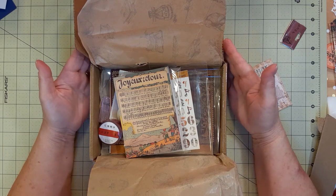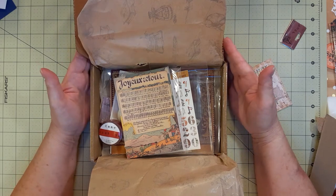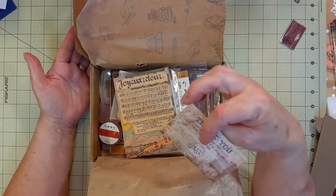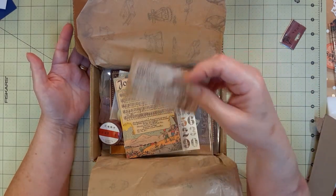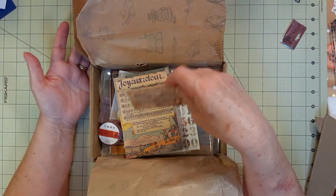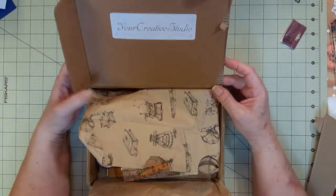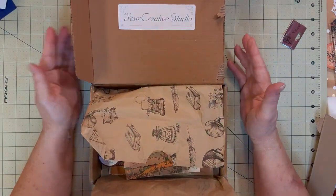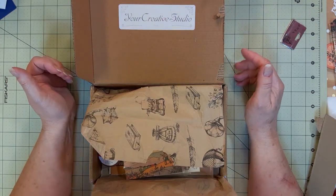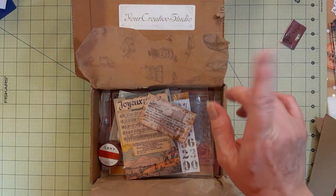I'll order again after I recover from that $222.60 battery and labor on my car. I don't know what the woman's name is — it begins with an M. Anyway, that is my Your Creative Studio unboxing. Thank you everybody for watching, hope it didn't bore you too much, and I hope my phone recorded correctly. Talk to everybody later, bye!